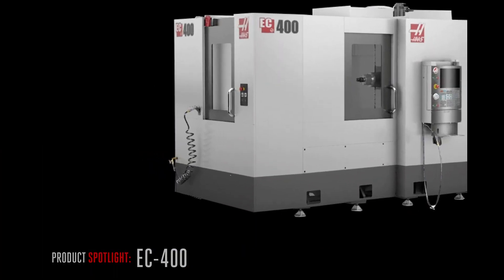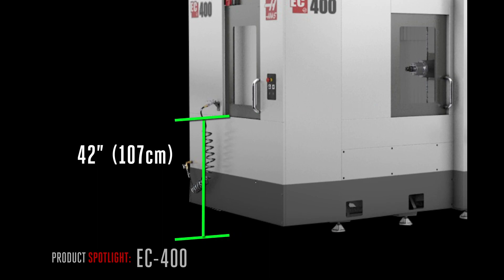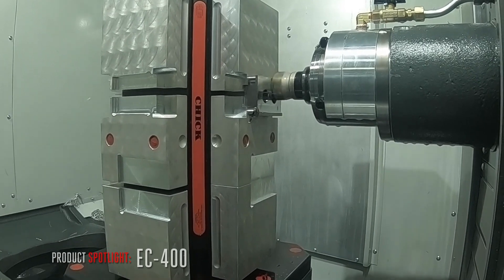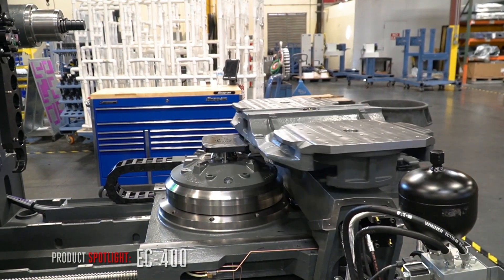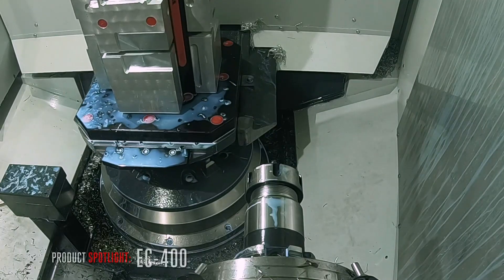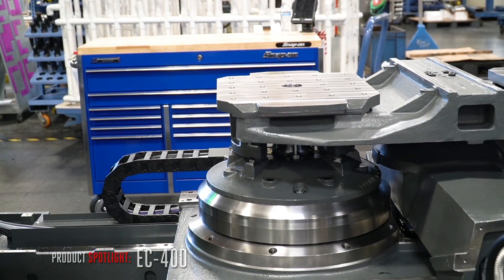The pallet load station is positioned at a comfortable height for your operator, easing the strain of loading and unloading heavy parts. With a pallet changing HMC, you can mill five sides of your parts and keep that spindle turning almost non-stop. With a 500 pound rating, the 400 millimeter pallet easily handles your work holding and parts, while the fourth axis motion goes to work. Hydraulic clamps lock the pallet firmly in place and provide a rigid mount for your work holding.